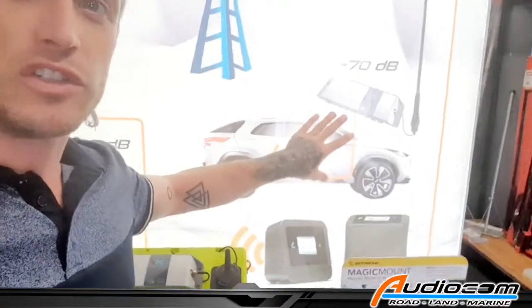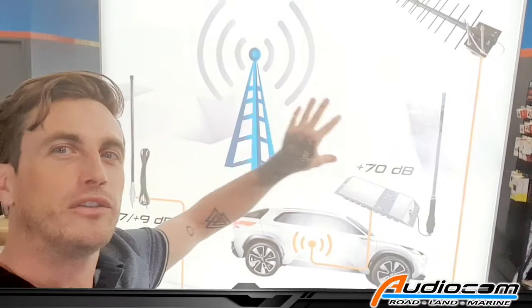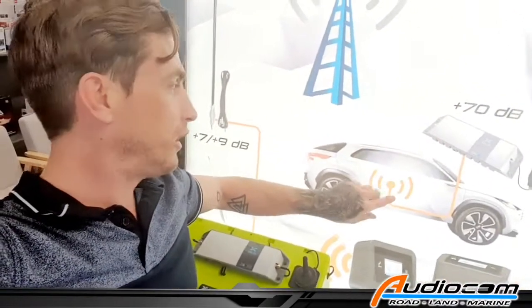Once the Selfie is installed, the big external antenna connects to the network, and then the Selfie is able to boost and amplify the signal, and then the small internal antenna redistributes that in the car.